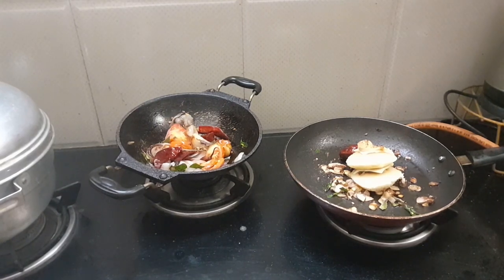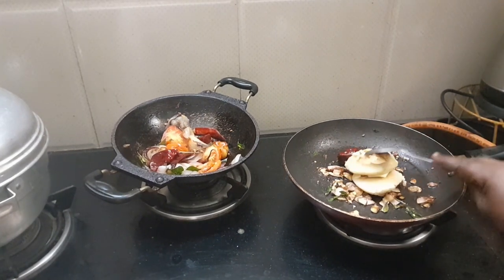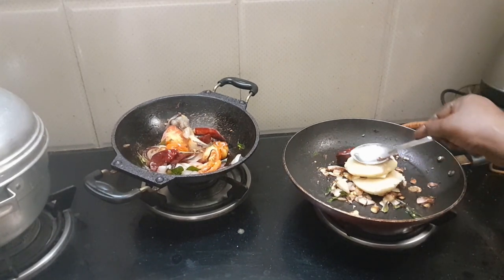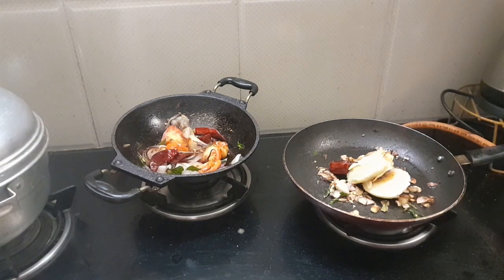Now, let's add the sauce and put it in a bowl. We put the sauce in the sauce and put it in a bowl.